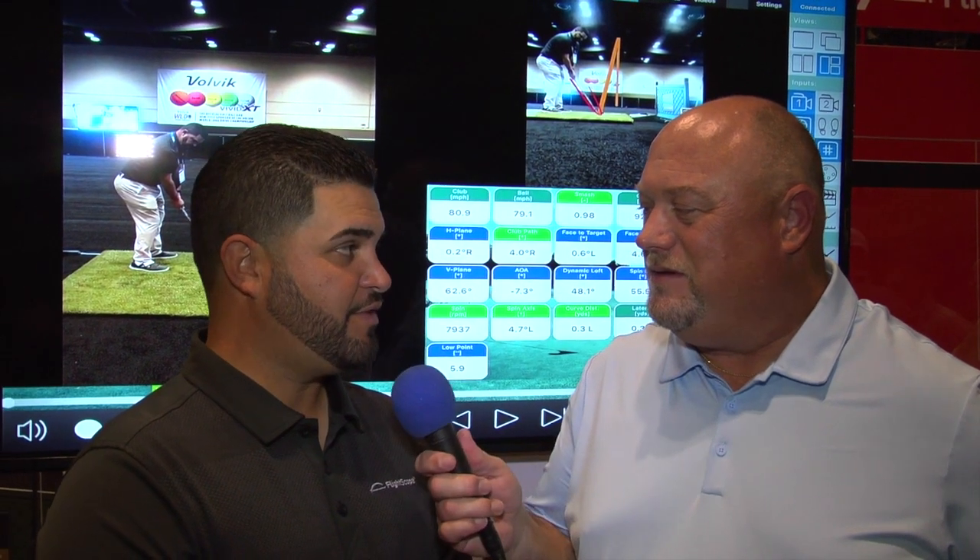Welcome to the Golf Spotlight. I'm Ralph Irvin and today we are talking about the latest from FlightScope — they've got some new tech in their launch monitors that's going to help you get the information you're looking for. Here to tell us all about it is their senior sales manager Alex Trujillo. Alex, thanks for joining us again. Thank you for having me, it's always great.